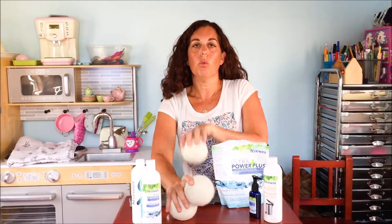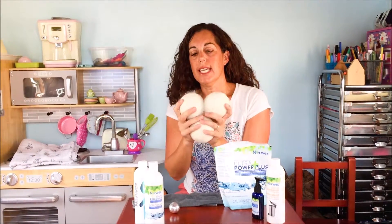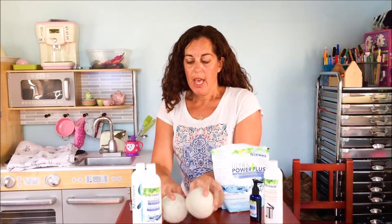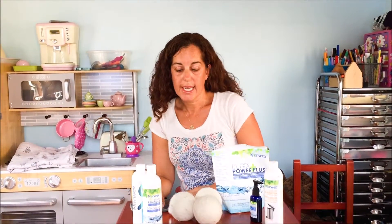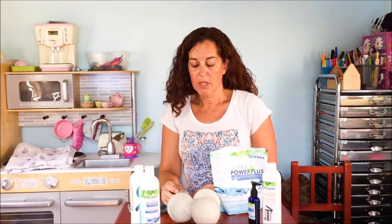We have these wool dryer balls — they come in a set of three. You can use these and they will help to fluff and tumble and keep all the clothes from getting staticky. If you notice the clothes are getting too much static, it could be because your drying time is too long, so you can decrease it. I've also taken some aluminum foil, rolled it into a ball, and put it in there, and that seems to help separate the clothes as well.